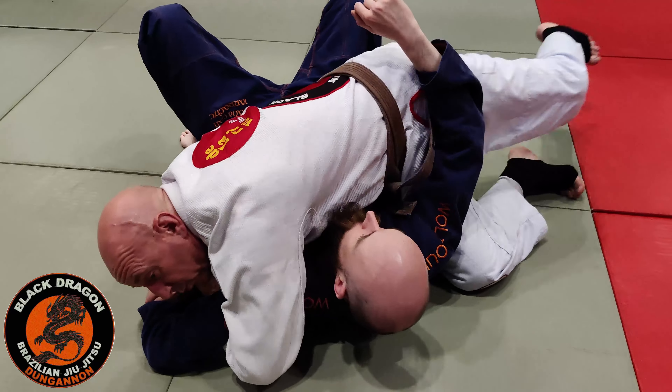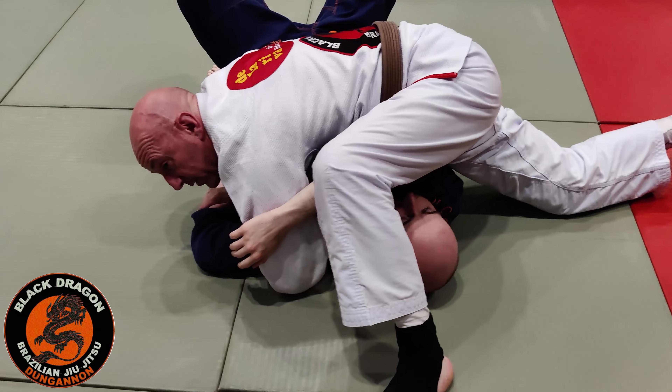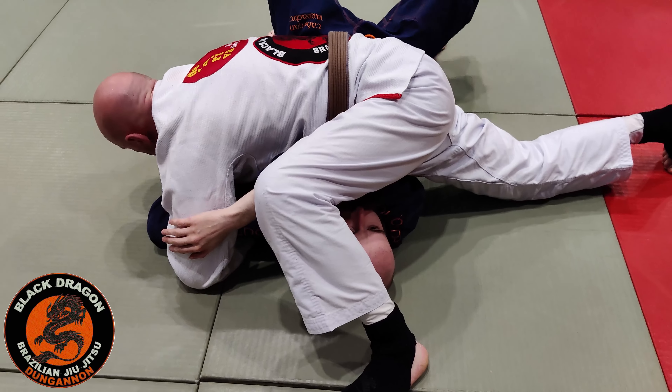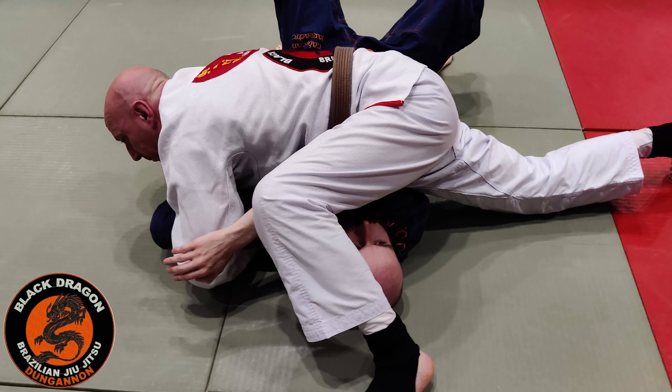That's why we always want to step over the head and make a block with our leg, so he can't sit up. I bring my elbow under his elbow, keep his wrist to the mat, and I'm just raising the elbow to finish.